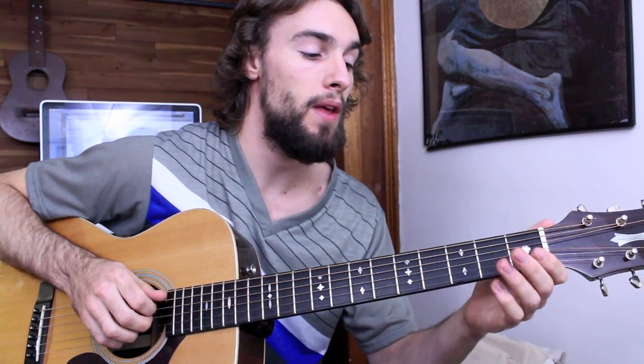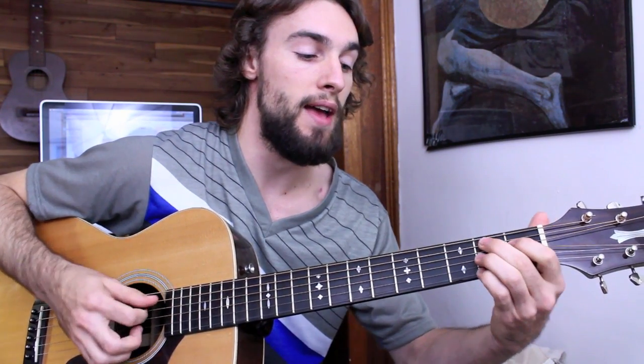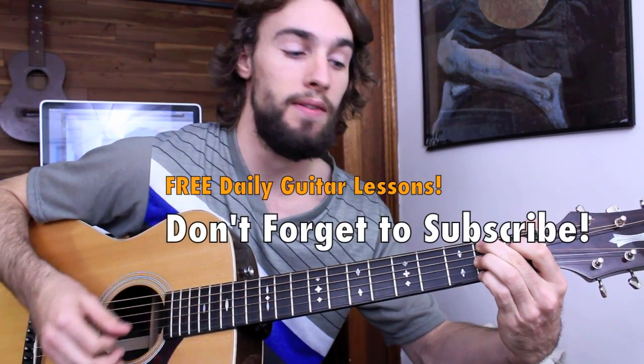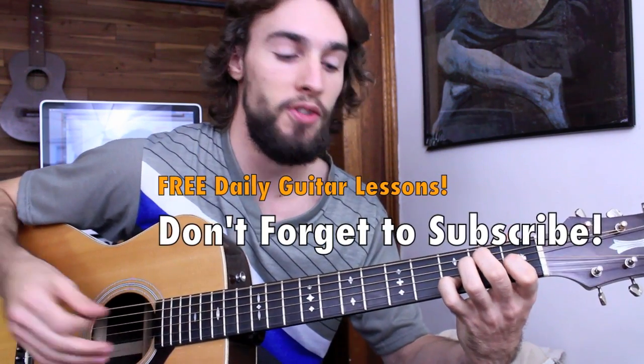After that I'm going to walk it up: A string open, 1st fret, 2nd fret, B dominant 7. And from there you can just resolve back on E dominant 7 — 3rd fret, 2nd fret, 1st fret, 1st fret.